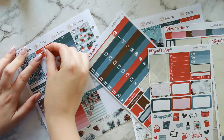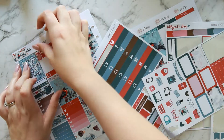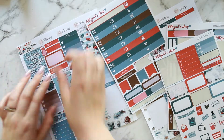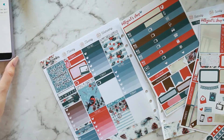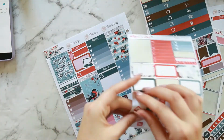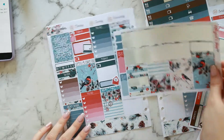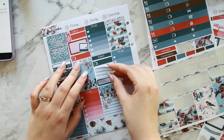Moving into the days — Monday I'm putting in a little icon to mark I had to do YouTube stuff: filming, editing, and whatnot, then a meal icon, and the decorative spray bottle icon to mark cleaning day. Then a half box and a laptop icon for some work on my business and packing Etsy orders. Onto Tuesday, the icon is for my monthly plan-with-me recording.